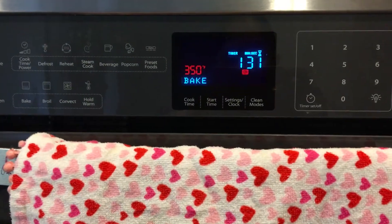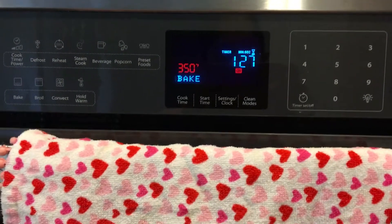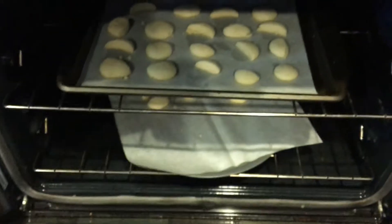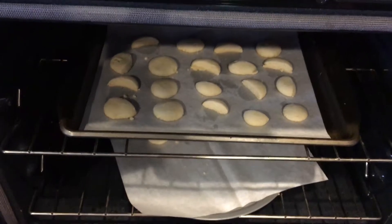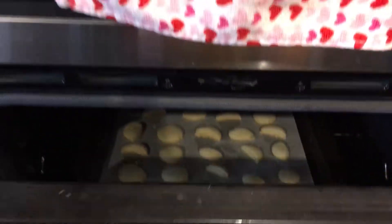Keep checking on your cookies in the middle — don't leave them. I still have a minute left but I want to check. You can see they are still not done — they are not brown yet. I'm going to keep them for five more minutes and I think they will be done then.